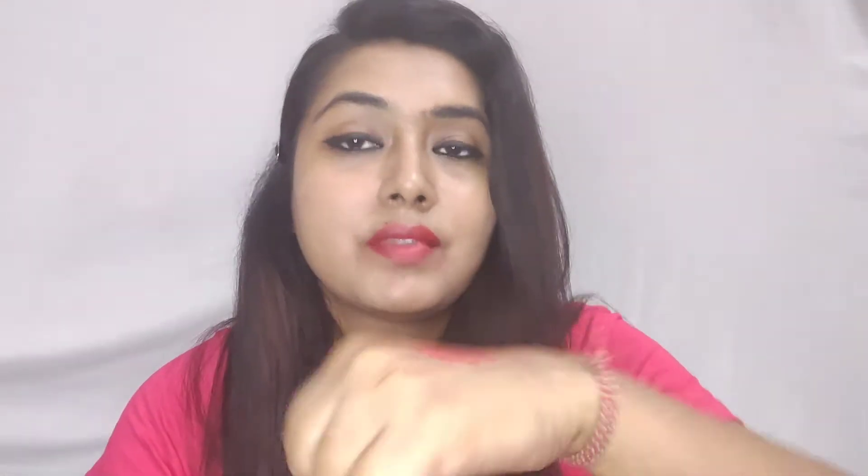These lipsticks from the Black Cherry MAC collection are of matte finish and they stay for a very long time — at least six to eight hours if you are eating nothing to light snacks and less oily food. This also does transfer, but just like the previous kiss swatch, the lips are quite pigmented even after that and it covers my pigmented lips very well. So a thumbs up to this one as well.